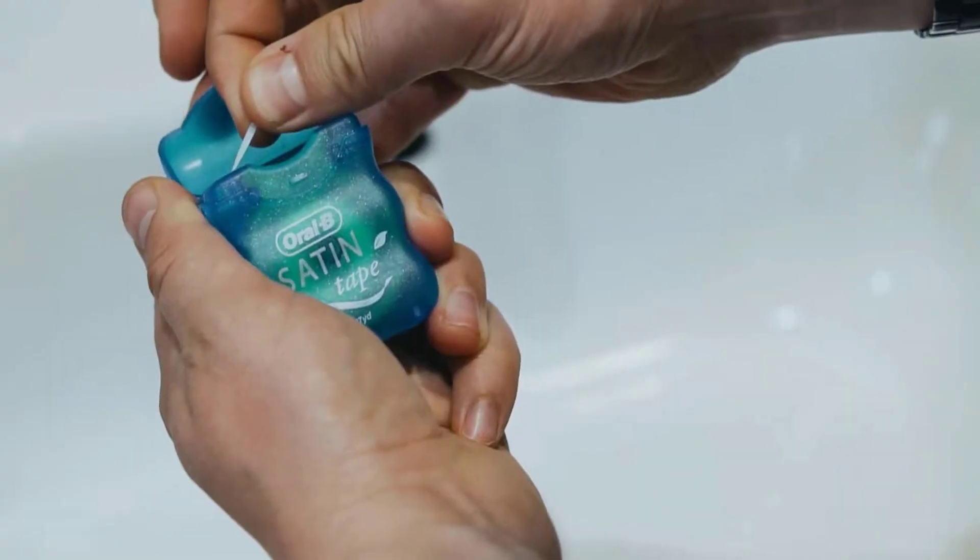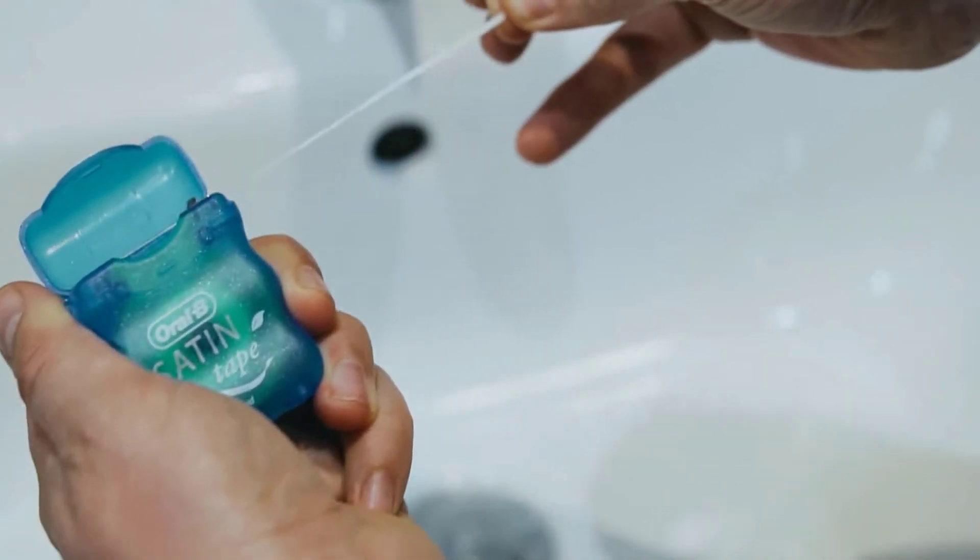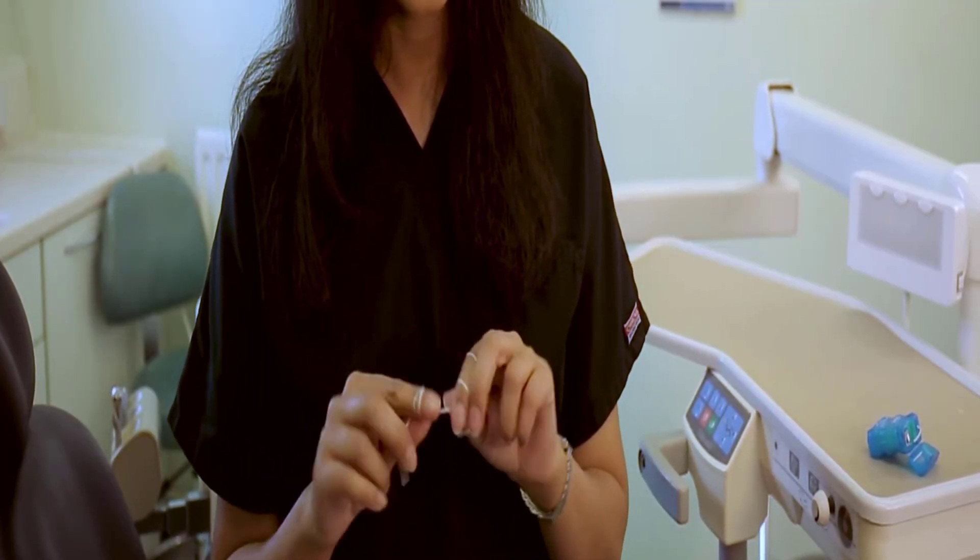You can follow different ways for flossing your teeth. You can try the traditional method for flossing your teeth. Take about 18 inches of floss thread and wrap it around your fingers.